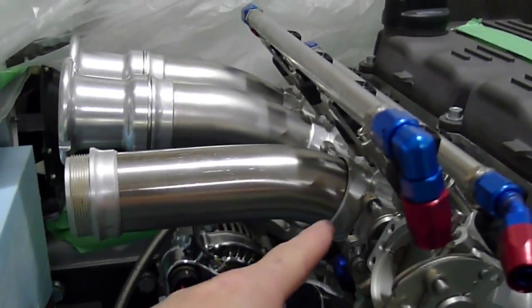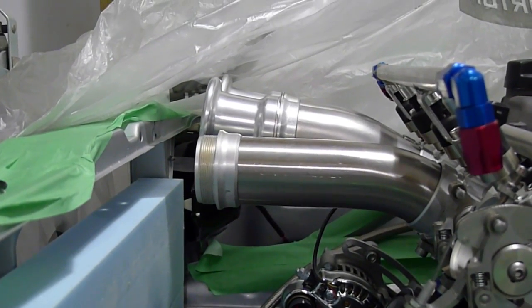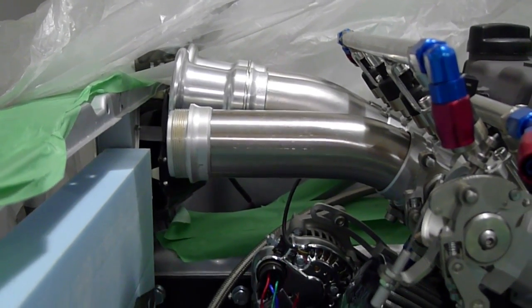It turns out that if I cut it really close to the bend, I get this nice look where it's the perfect height relative to the other one. So I'm now just determining the exact distance I want.